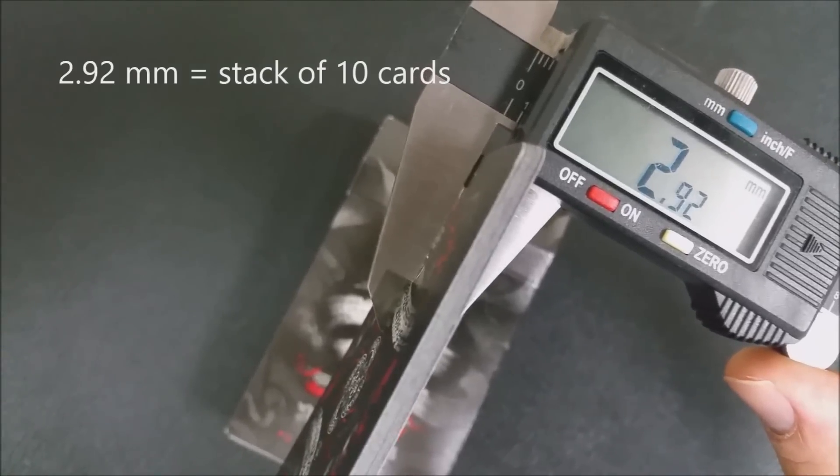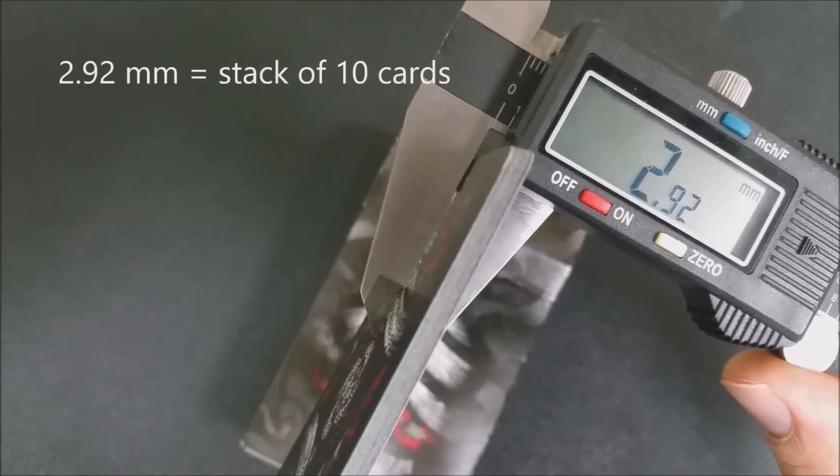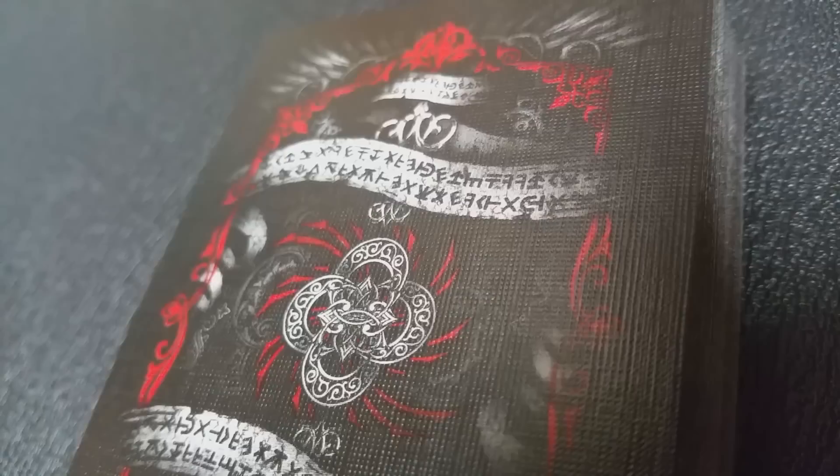As far as the feel goes — how thick they are and how the cards perform — you can click the link below in the description, which will show you on a scale where they fall. I found that these cards, when you measure them, are about a middle-of-the-road deck. They're not thick like a casino deck and not soft like a buttery fresh-out-of-the-box deck. They measure about the same as a standard deck of Tally-Hos.